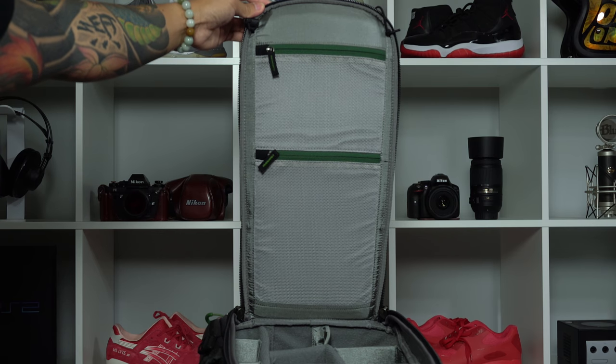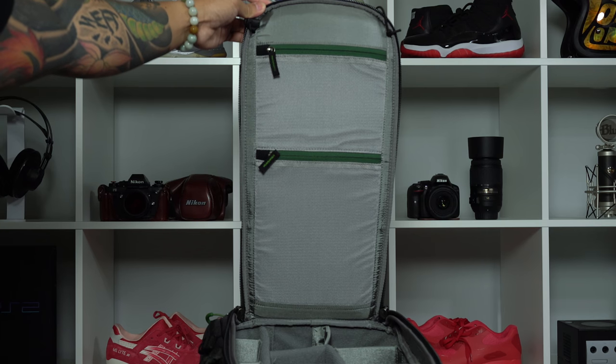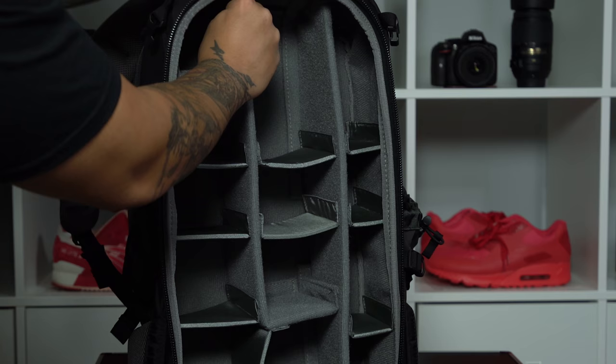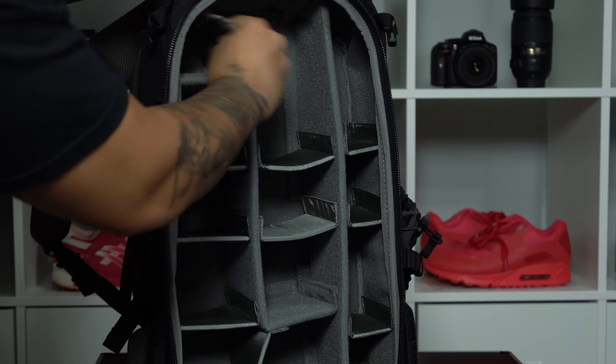The back panel also features interior mesh pockets that can be used to store gear such as filters, batteries, and other minor things. And finally let's talk about the main camera compartment of this Backlight 26L. Upon first impressions, this is pretty straightforward and looks like many other camera bags. The Backlight utilizes padded dividers held in place by Velcro, and you can move the dividers around to accommodate your needs.